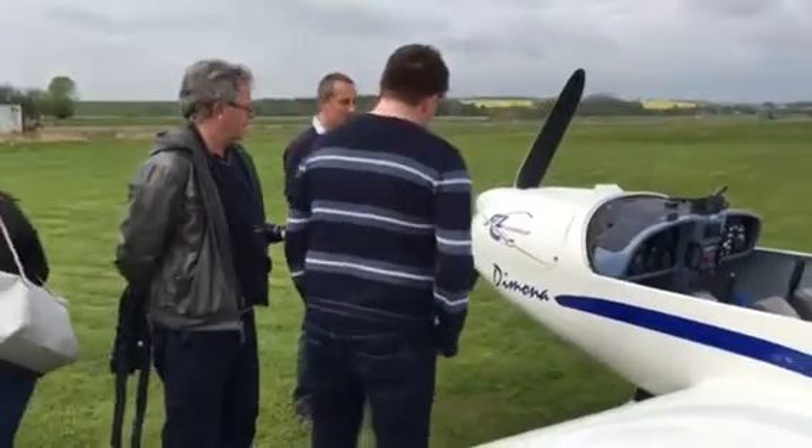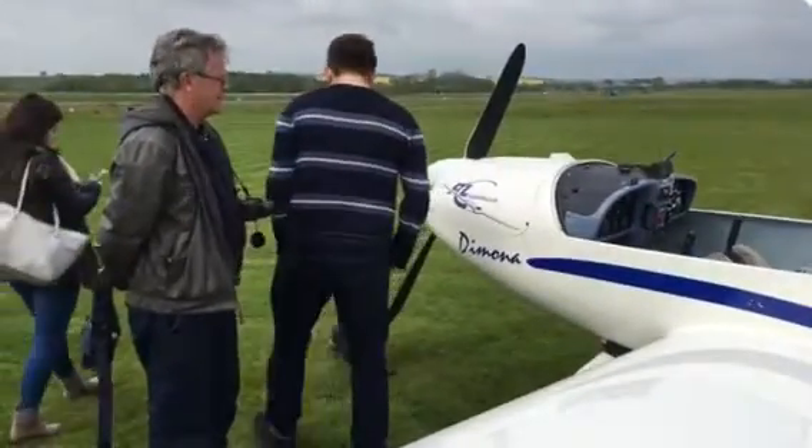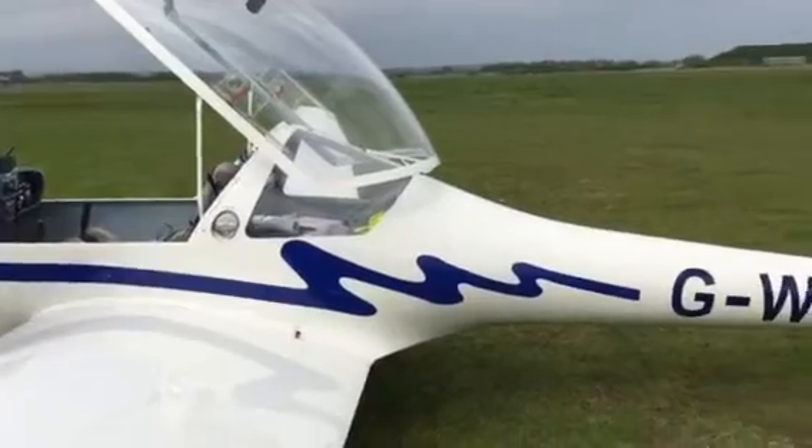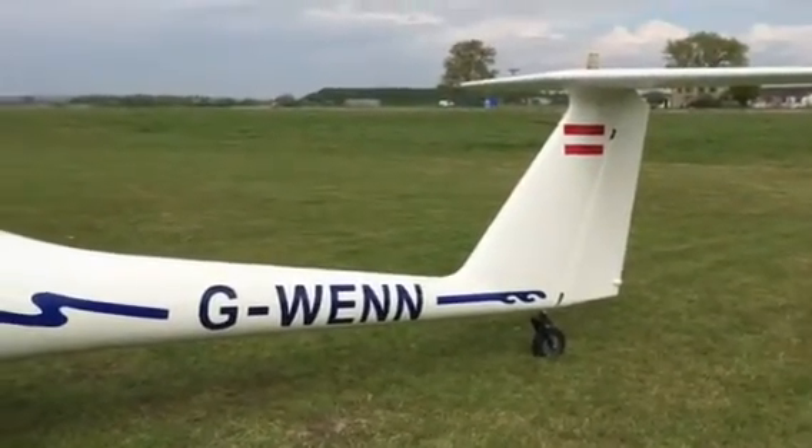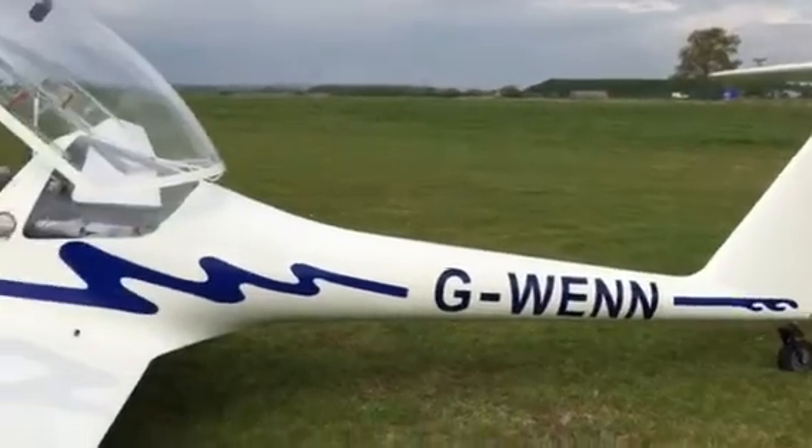The propeller on this airplane is slightly different. Most training airplanes have a fixed-pitch propeller — they'll just cut out a piece of wood and fix it. But on this one, the pitch actually changes. I can actually change the pitch of the blades on this airplane.